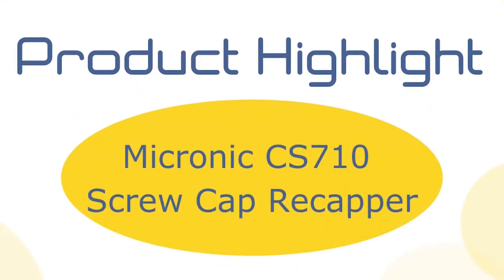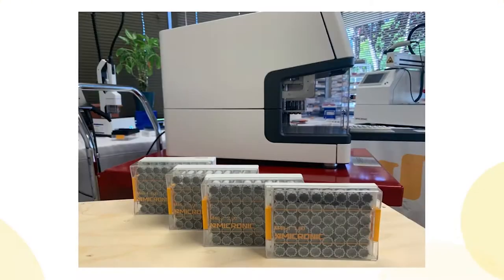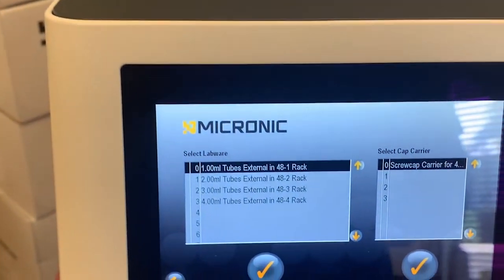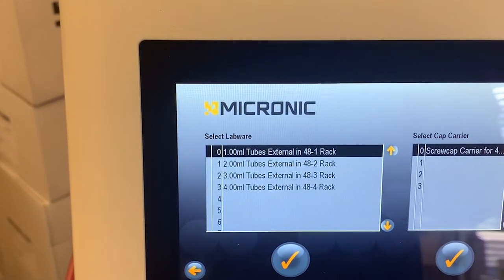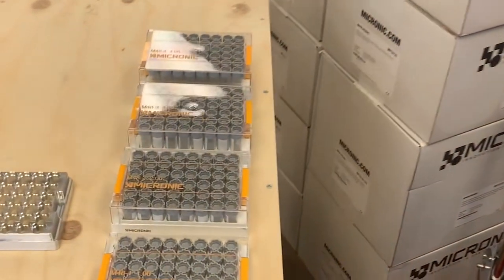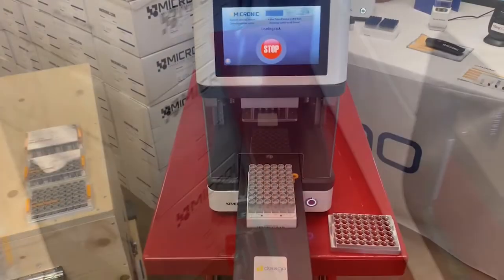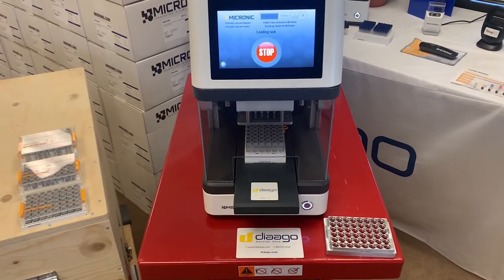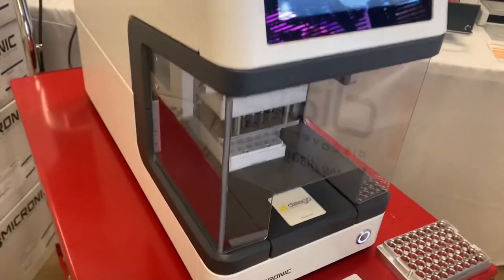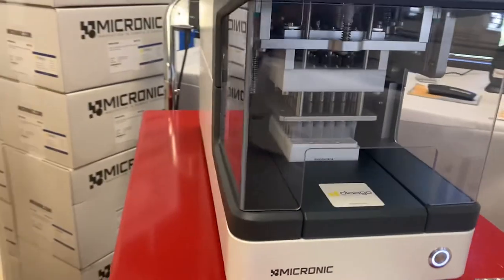Today's product highlight is for the CS710 Micronic 48 format for the external threaded version of the screw caps. As you can see here, there's a select menu where you can select the lab where you need to cap or decap. You have the 1 mil, 2 mil, 3 mil, and 4 mil external threaded versions. The CS710 usually takes about 28 seconds for a cycle of capping or decapping to do a full rack, whether it's a 24, 48, or 96 format.